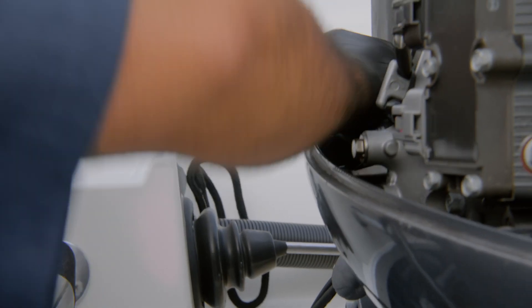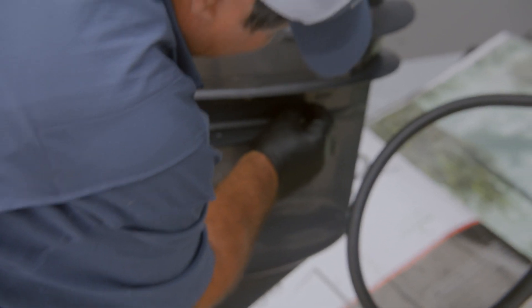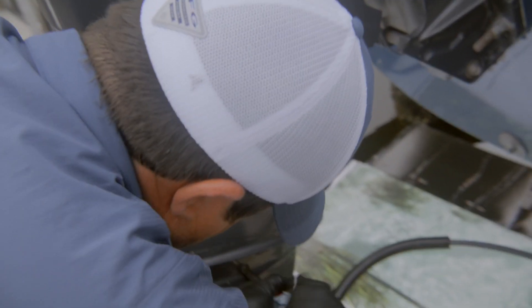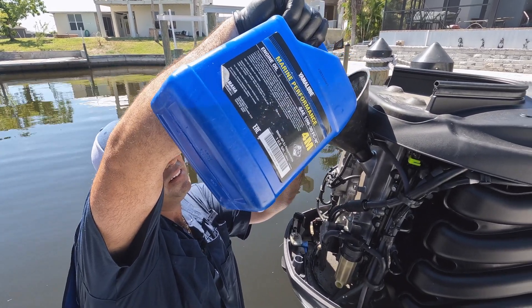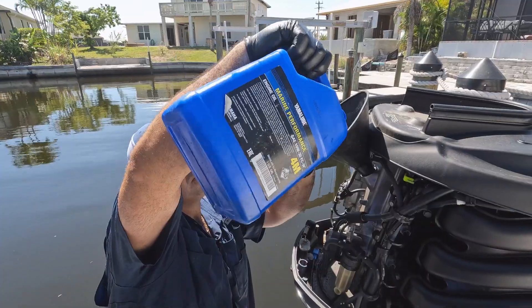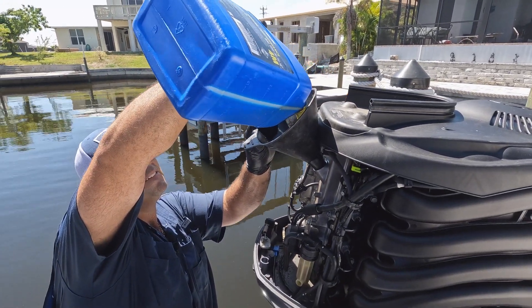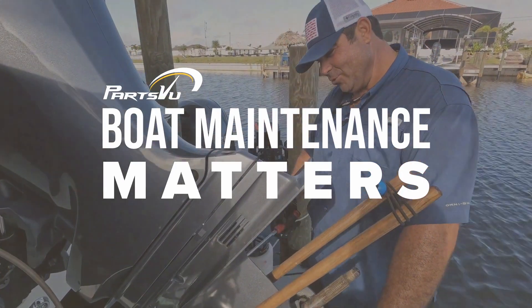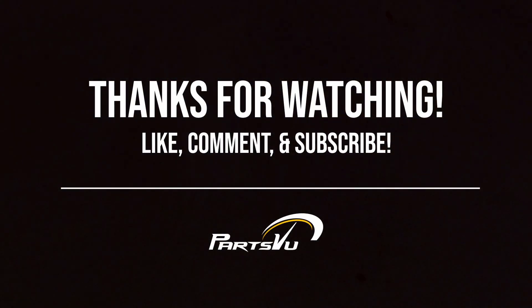Hand tighten these — not too tight, don't over-tighten them. That's about it right there, should be good to go. We're at three, three and a half quarts on this. Just a little bit more. We'll see you next time.